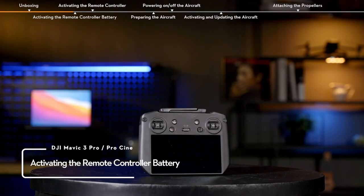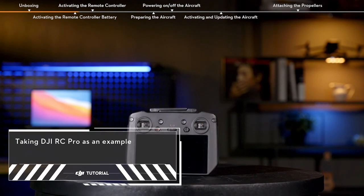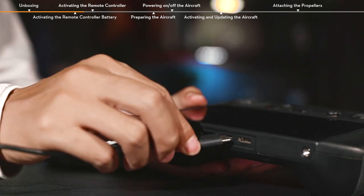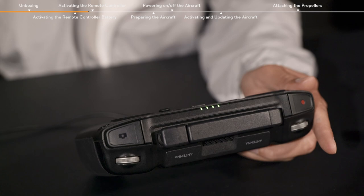Activating the Remote Controller Battery. The built-in battery of the remote controller is set to sleep mode by default. Before using, connect the remote controller and charger via USB-C cable for approximately 1 minute to activate the battery.